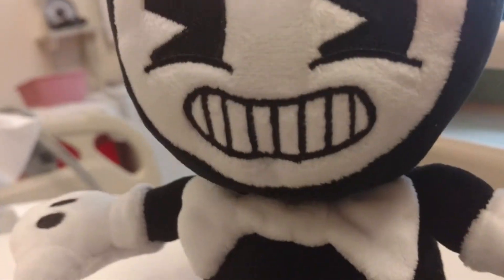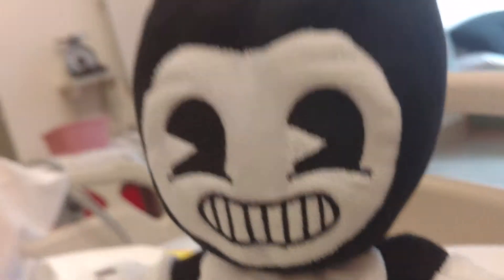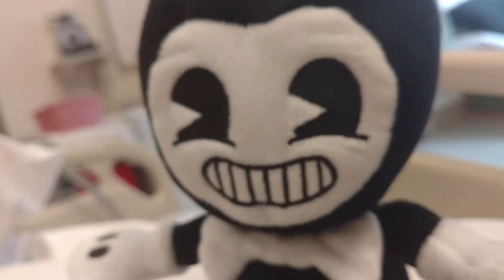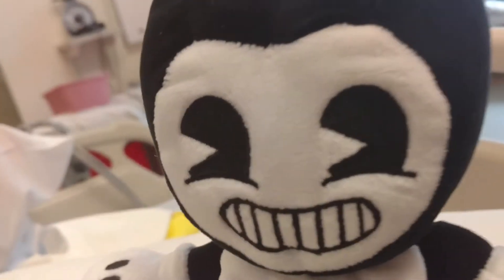So this is Bendy. He actually is not this cute in the game. The company that made this — it's super cute, guys. Like, seriously. Isn't that cute?